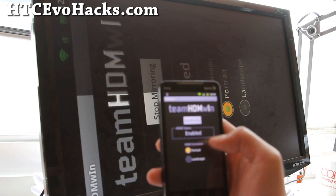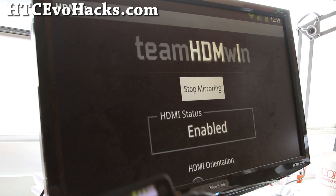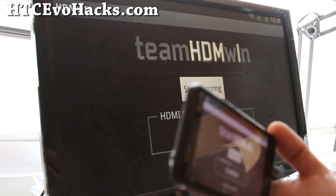Let me put it on portrait mode, or landscape — it will probably work better. Sorry, my cable is stuck here.